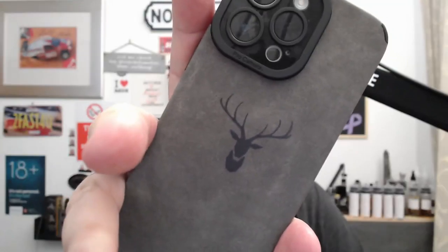Hi everyone, welcome back to the channel, the channel where Mick reviews stuff. Today we're going to take a look at another product from Temu, and this one is called the Black Deer headphone case.